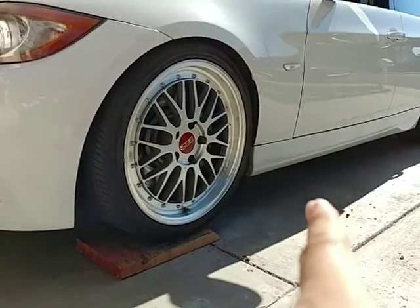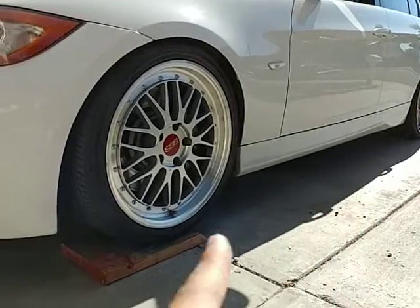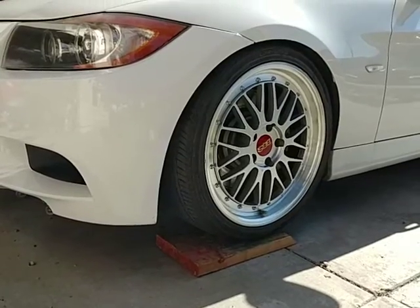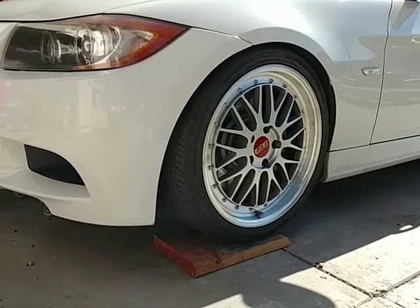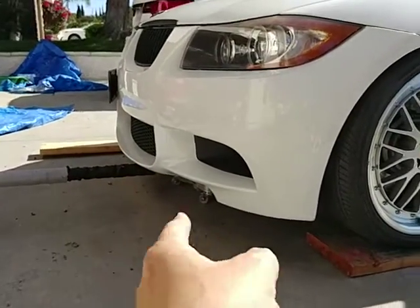Usually lift points are over here towards the side, the rear differential, and then also there's actually one underneath here. But since my car is low, as you can see in my videos, the quickest way to do it is just to get a rig — some 2x4s or some kind of wood that you have there.